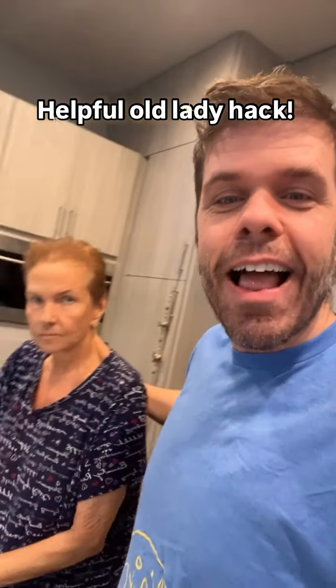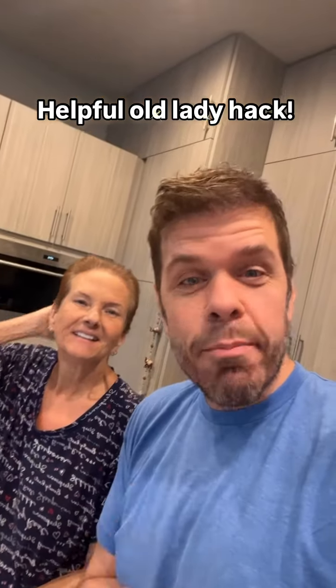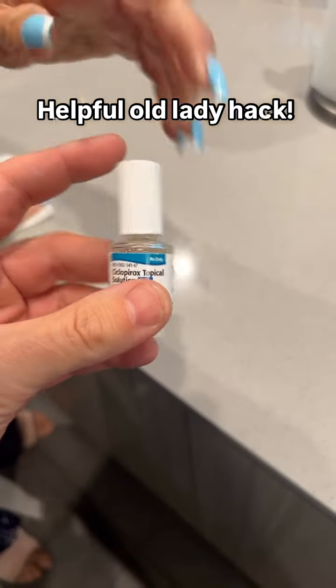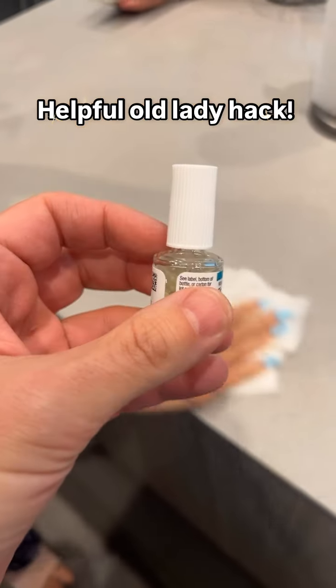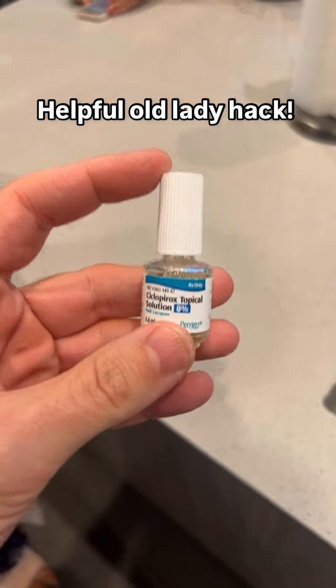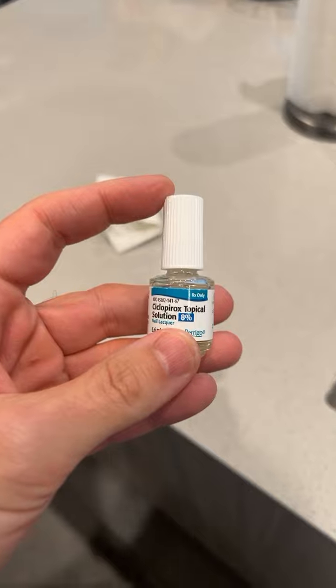You guys, this is a little hack courtesy of my mother. If you find yourself in a similar predicament, do this. So first, the problem — my mother has to use this, and sometimes she gets issues with her nails. I tried to open this for her but it was stuck. I literally could not open it, and I work out. I was squeezing and twisting and it wouldn't open.